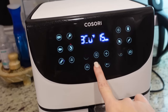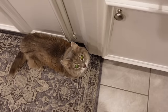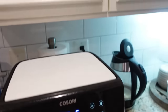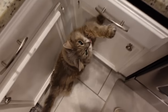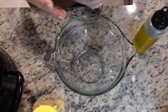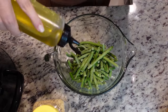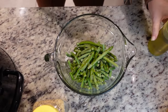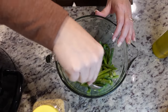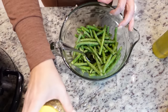First things first, we need to preheat our air fryer. The great thing about using frozen green beans is you don't have to thaw them. You just pour them into a bowl and toss them with a little olive oil and seasonings — you could just do salt and pepper. You don't need a lot of olive oil, maybe a teaspoon or two.